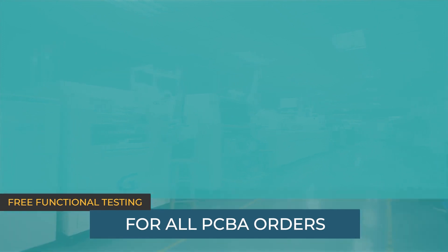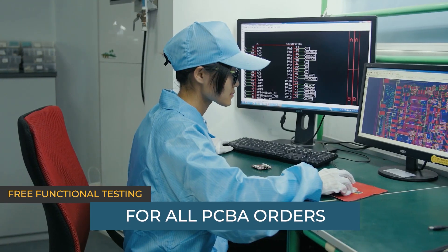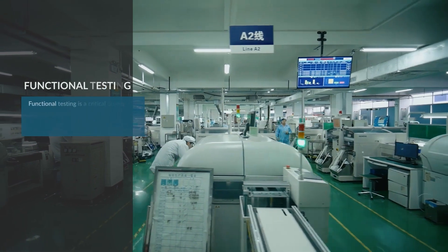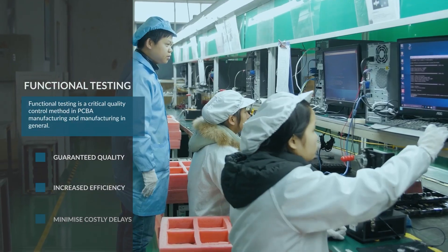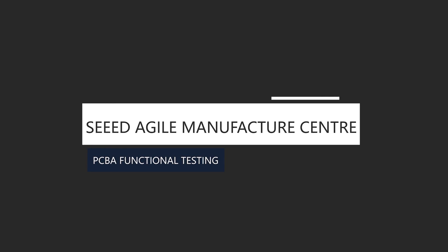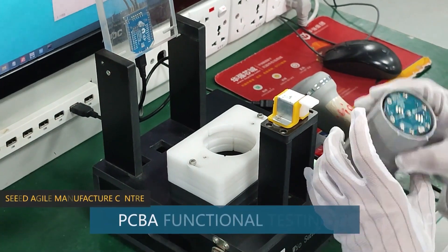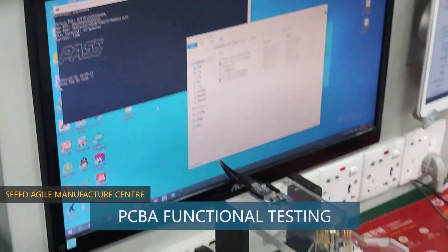Seed is now offering free PCBA functional testing for one piece. Functional testing is a critical quality control method in PCBA manufacturing and manufacturing in general. Let's take a look at how PCBA functional testing with Seed works.